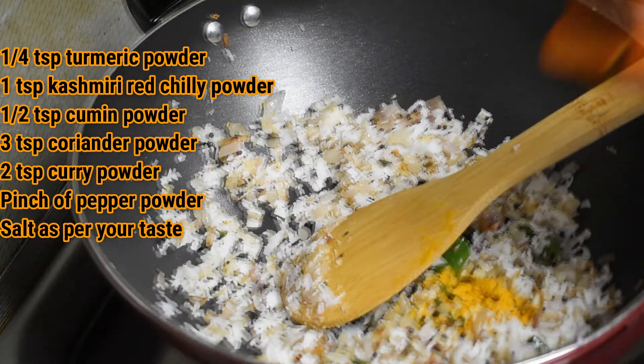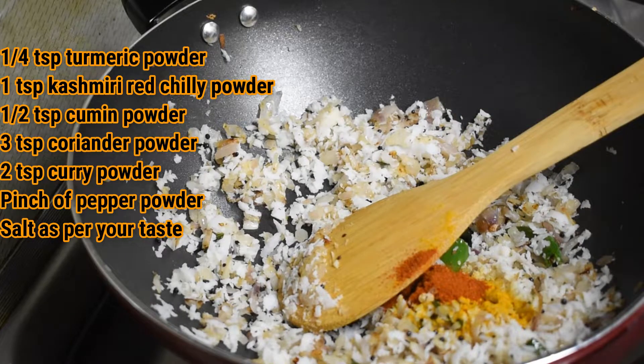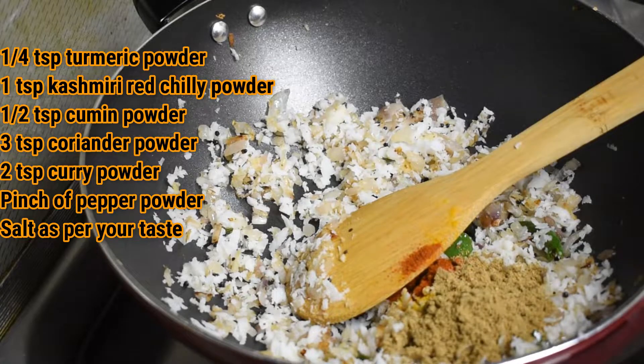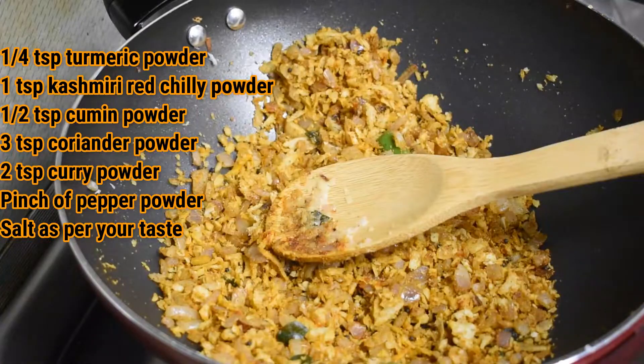Now add 1/4 teaspoon of turmeric powder, 1 teaspoon Kashmiri chilli powder, 1 teaspoon cumin powder, 3 teaspoons coriander powder, 2 teaspoons curry powder, a pinch of pepper powder and salt as per your taste.